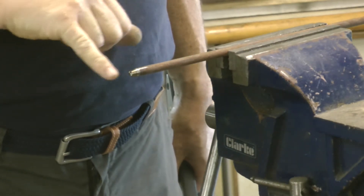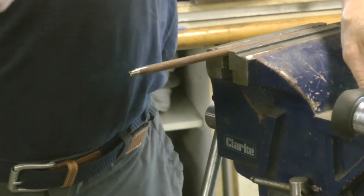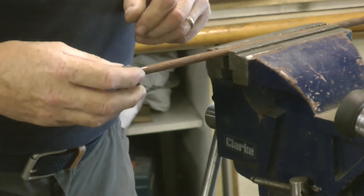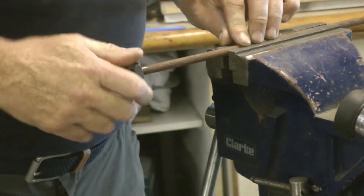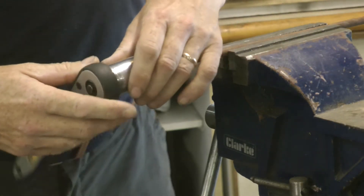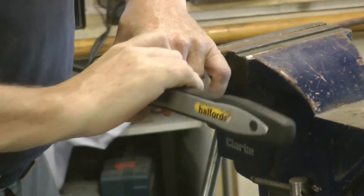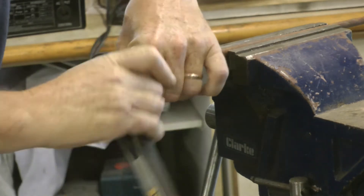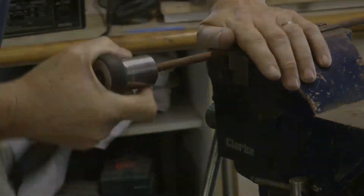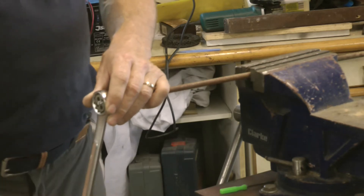I've just done a little chamfer on the edge - it's not a pointy point, it's a blunt-ended point, a root point, and that's just to help get the die started. The difficulty is just getting it started - a bit of push and the socket should hold it reasonably flat. I've reached the limit of what I can do with the socket, so now we carry on with the spanner.